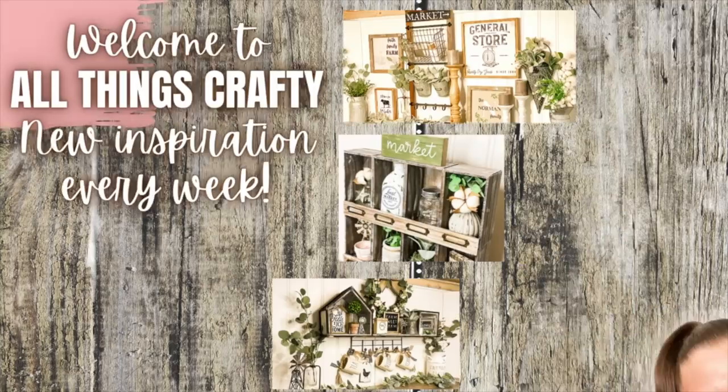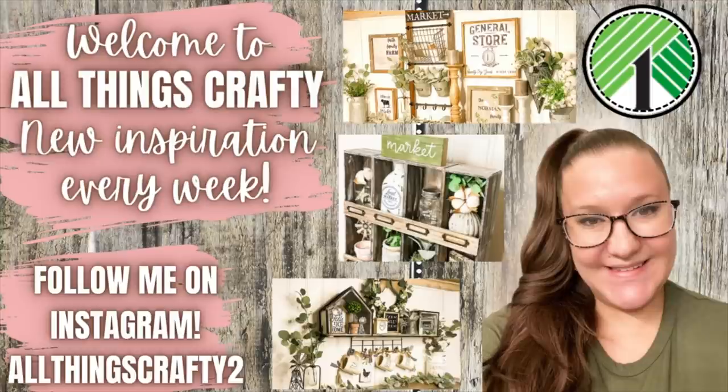Hey friends! Welcome or welcome back to my channel. In today's video I have a Walmart fall floral haul for you guys. I also picked up a couple things I wanted to show you because sometimes you can find really amazing things at Walmart on clearance. I have a bunch of fall florals and a few different ones that are not exactly fall but you can use them for fall florals from Walmart.